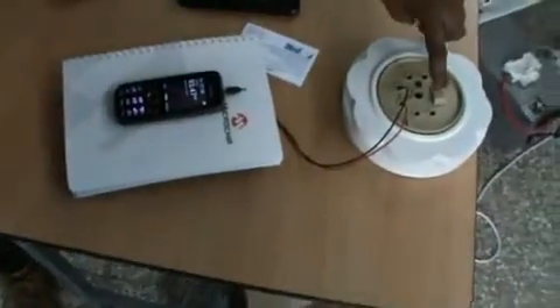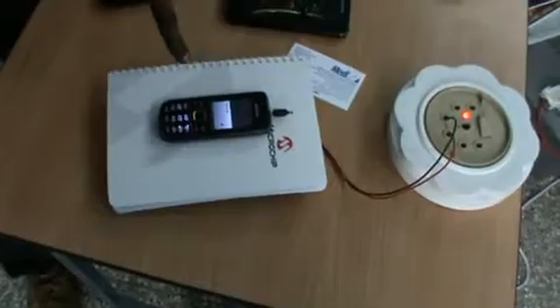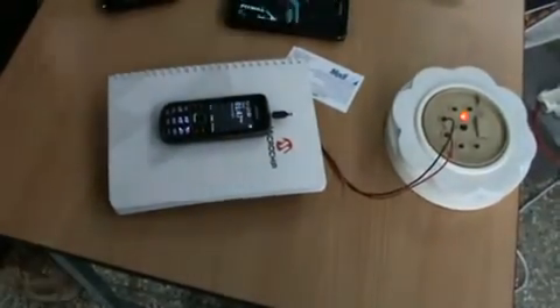Now you can see both — when I switch the switch box, now I will switch on. See, now the charger is on. The principle is nothing but induction.